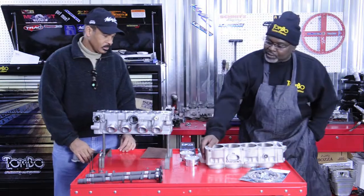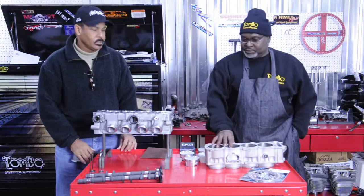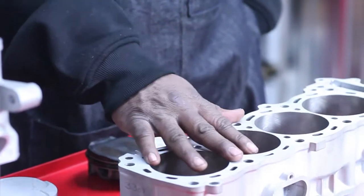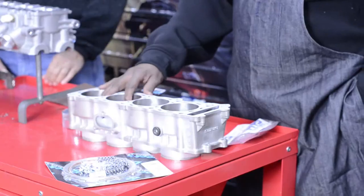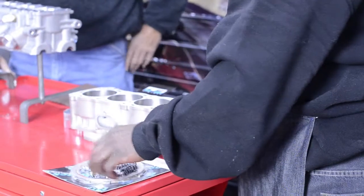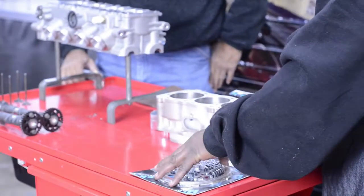Well right now this block right here we got from MPS. This is a 1340 — this right here takes the motor out to a 1441. I got this block from MPS Racing. Some of the parts we're going to be using on this build — I got a clutch mod from Brock Davidson.